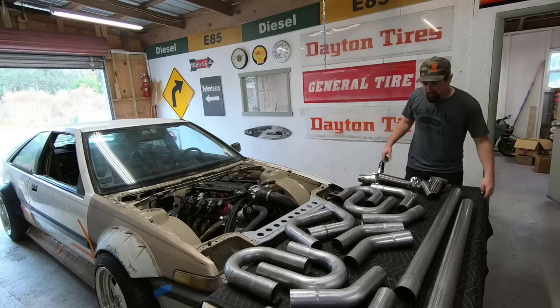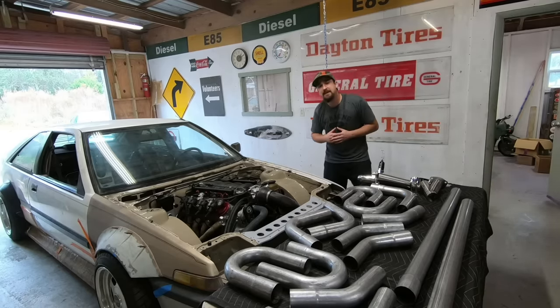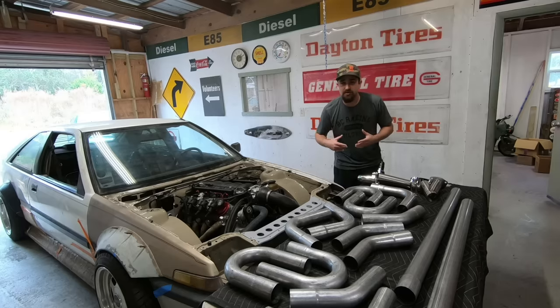All right, so that looks pretty good. Got my parts laid out. This is a universal exhaust kit. This video is going to be a beginner's guide on how to put an exhaust together for a custom application, and let's just get started.